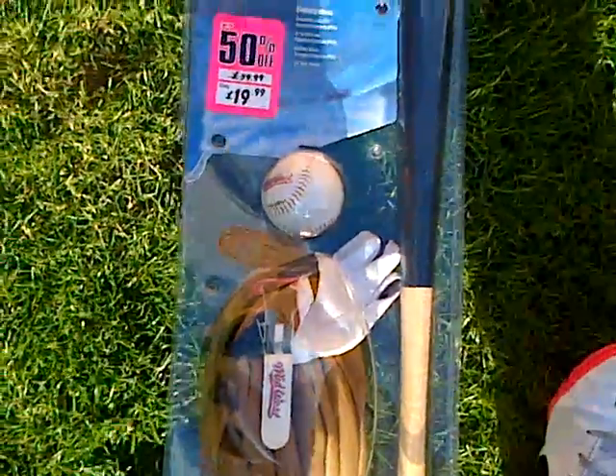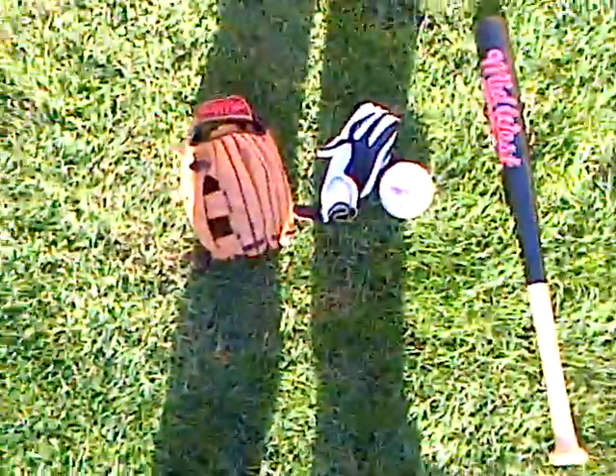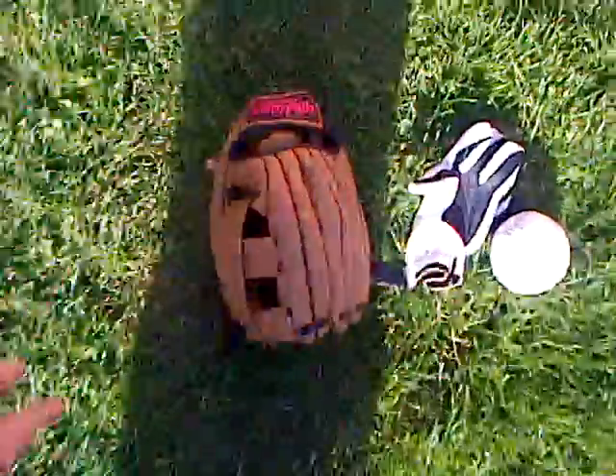I'll show you the actual thing. I've got the bat here, the mitt there — you can see the batting glove and the ball. Here is the set opened up: we've got the mitt, the batting glove, the ball, and of course the bat.